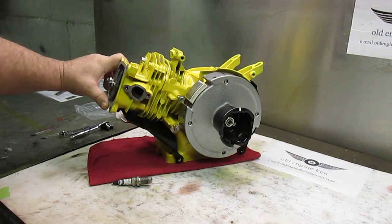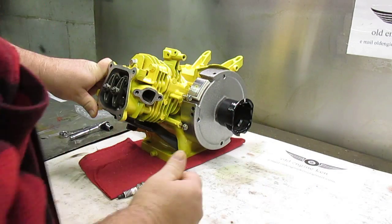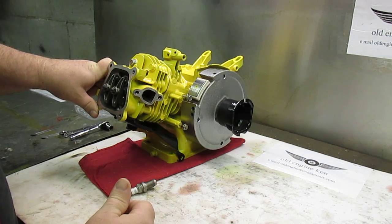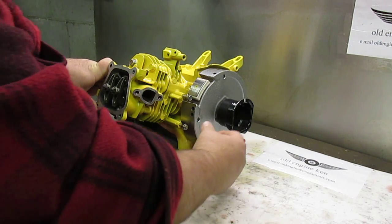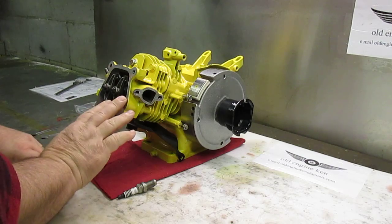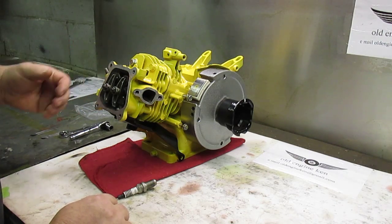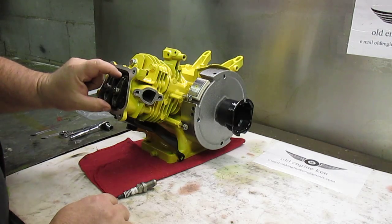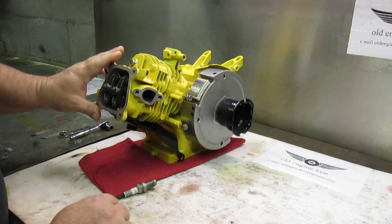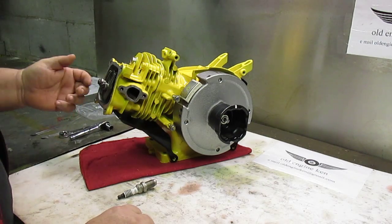To set your valves on these engines, what you want to do is rotate the engine in the direction that it runs and bring it up on the compression stroke. Once you verify that, bring your engine up to top dead center and simply use a couple of feeler gauges. Your intake valve you want to set at two thousandths and your exhaust valve at three thousandths. Once you've established good clearance and a good static fit with your feeler gauges, rotate the engine in the direction that it runs a couple of times and recheck them. They recommend that you don't do valve clearance with the engine hot — make sure it's cooled down.